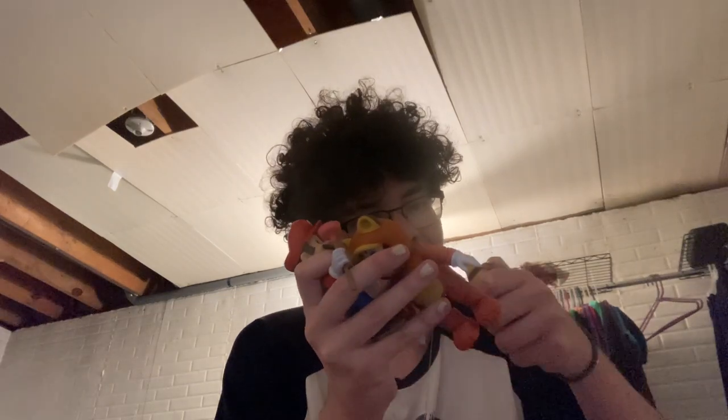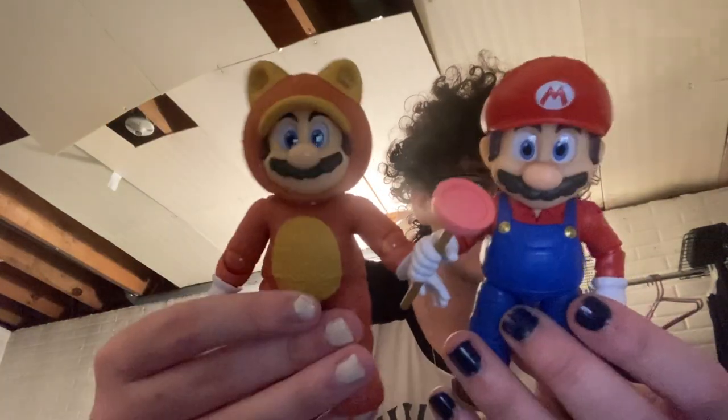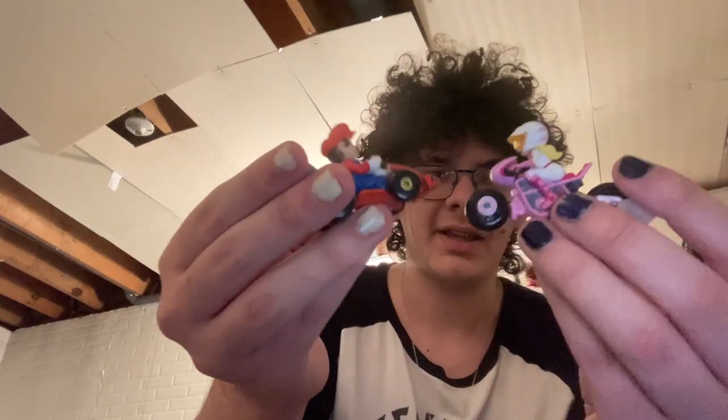Oh, his tail can spin — oh wait, you can actually pull it off! Yes, there it is. It can pull off and on. Wouldn't recommend that because then Mario will really just look like a bear. So here are the Marios next to each other again. I like this line — they're just cool. I never really got into the whole Mario Kart toy thing, but I like these guys.